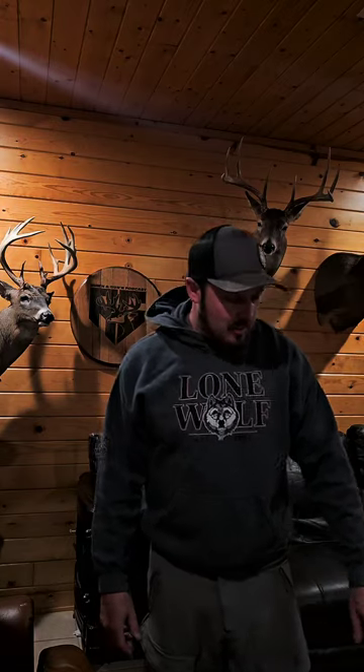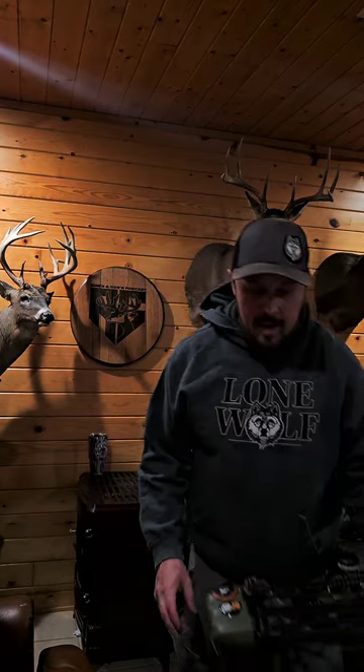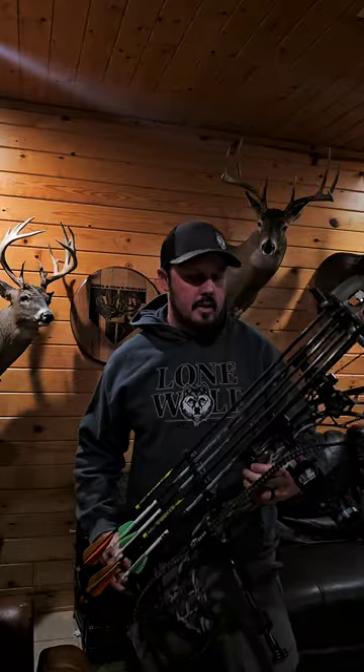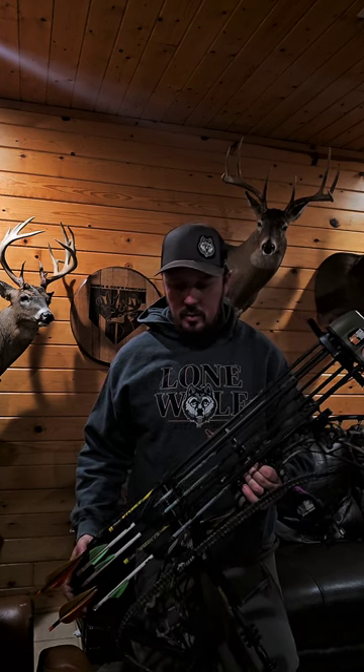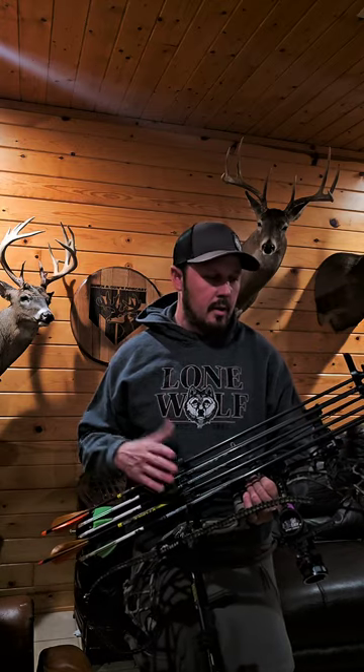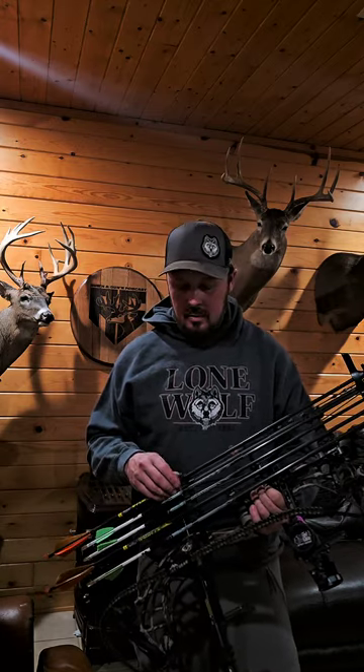Hey, what's going on guys. Wanted to talk to you tonight — just getting my turkey bow together. I set up for this season, not changing a whole lot. Pretty much the same setup as last year. I'm trying to do the decap method again, at least for my first turkey, and hopefully get my second one with the bow. See how the season goes — been scouting a lot lately.